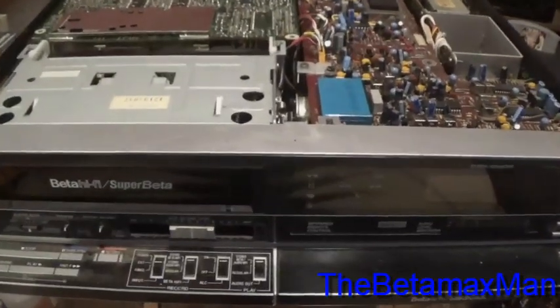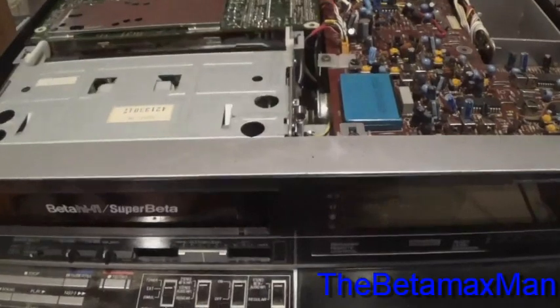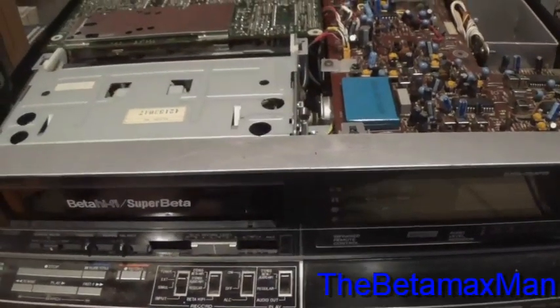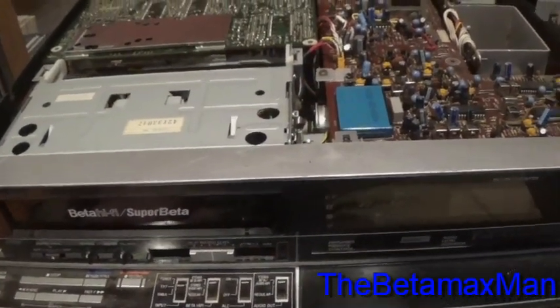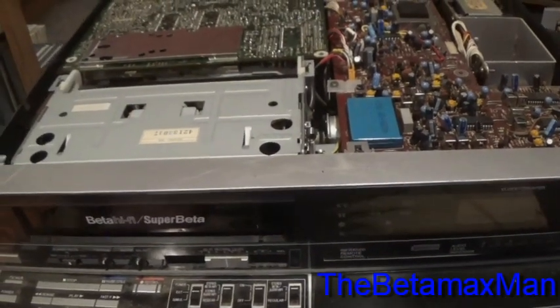Hey guys, this is the Betamax Man here. This video is going to be for a viewer of mine who wanted to see where the preamplifier was located.